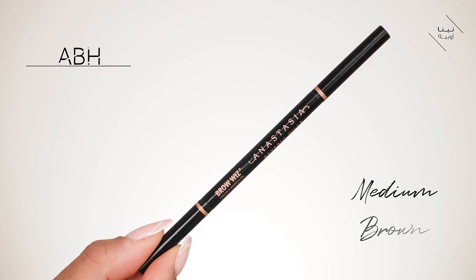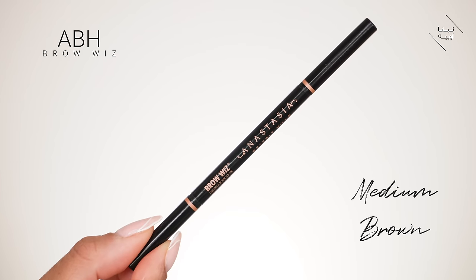To finish off the brows, I'm grabbing my Anastasia Brow Wiz in Medium Brown and just shading in my brows a little bit.